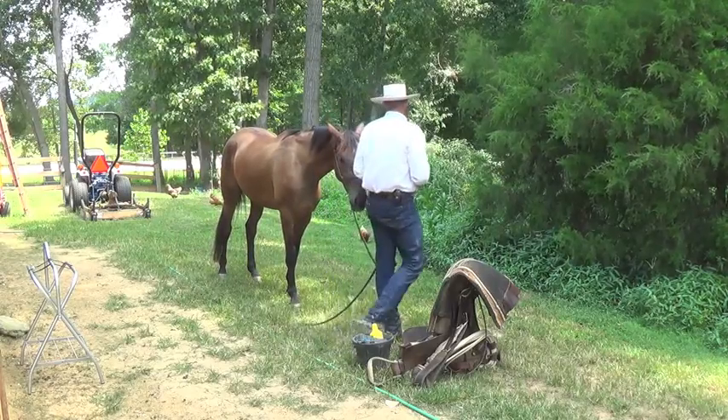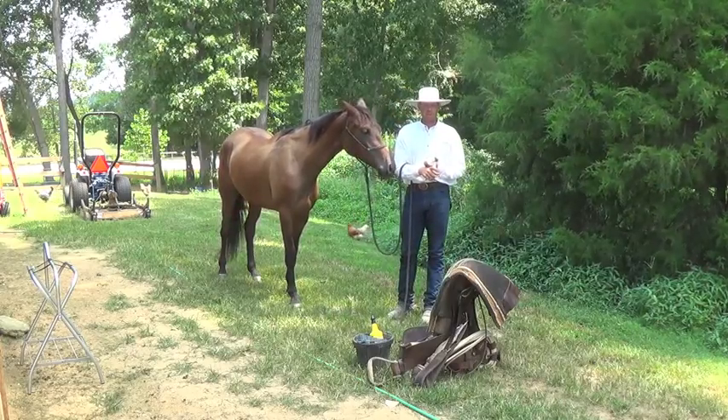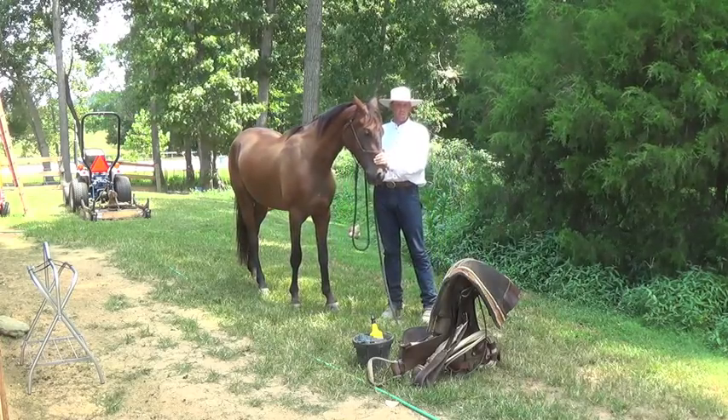Now I know a lot of people that say, I always saddle from the left side, or I always saddle from the right side. Well, I don't say always — I like to spice it up a little bit.